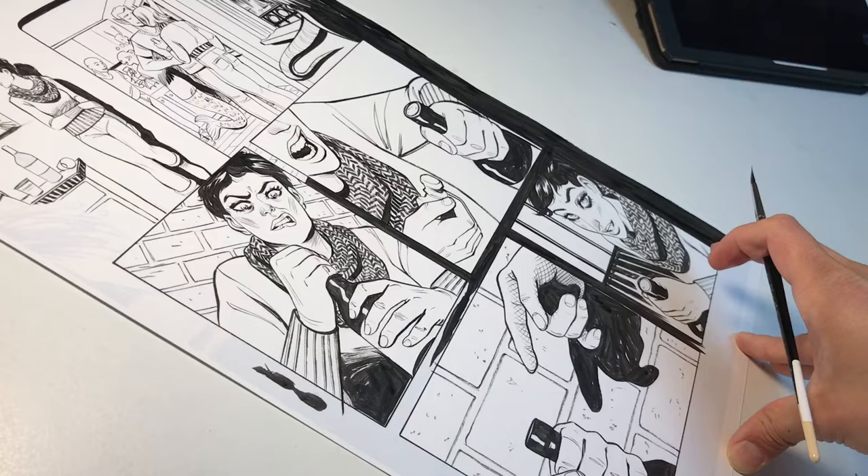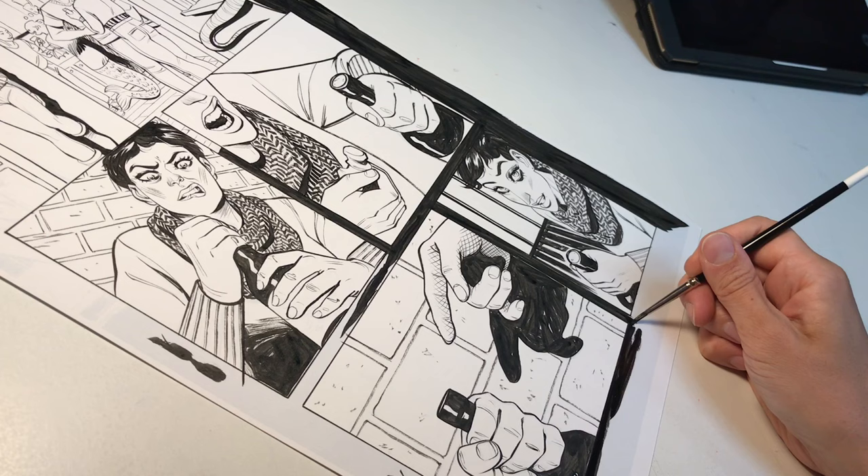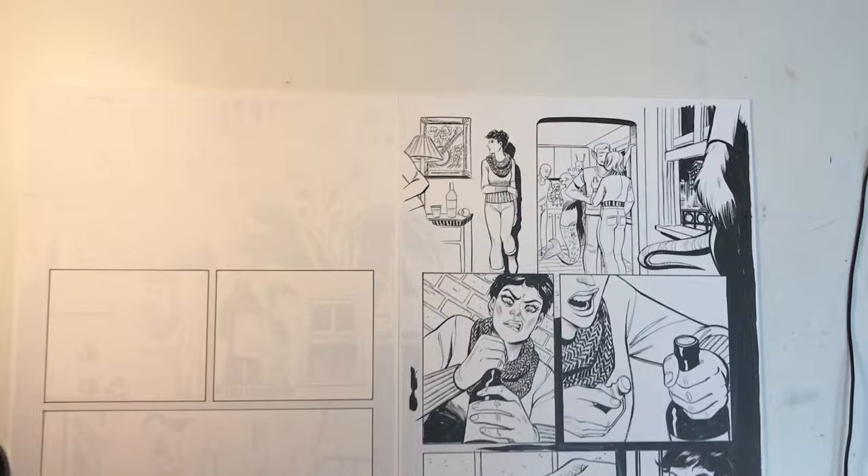I'm skipping ahead since the rest of that page is pretty straightforward with techniques I described in my first video. Here I'm filling in some of the blocks in the gutters with the ink in my tray that got thick after some of it evaporated. With this first side almost all done, I'm moving on to the other side of the double page spread.